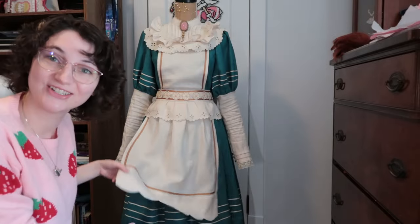Hey guys, I'm AHD Designs and welcome back to my YouTube channel. Today I'm going to show you how I made the apron for my Sakizo Candy Tee cosplay.